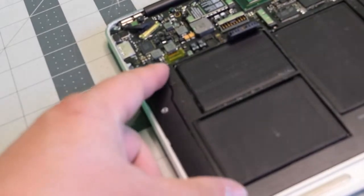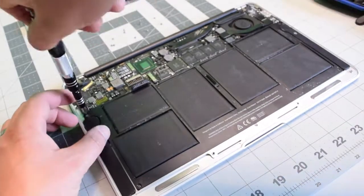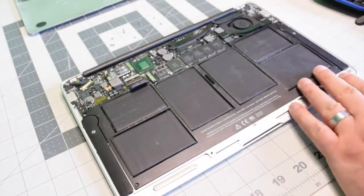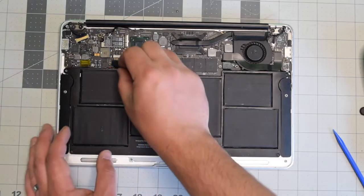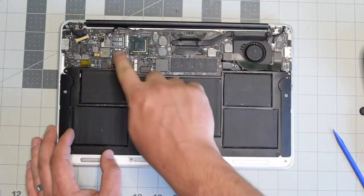Place the battery back and align it. Go ahead and secure the top right and top left corners with the longer screws, then the shorter screws in the bottom right and bottom left, and then the longer screw in the middle. Reconnect the battery to the logic board — make sure it's nice and firm and clicked in.